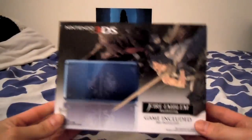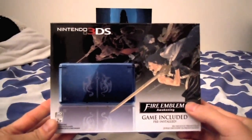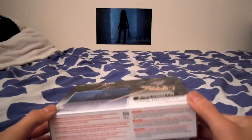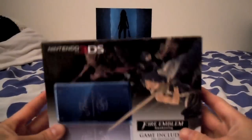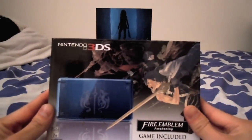Today, like the title says, I have the Nintendo 3DS and this is the Fire Emblem Awakening Edition. And to my knowledge, there's no video on YouTube that has an unboxing of this other than IGN. So this is kind of exciting.